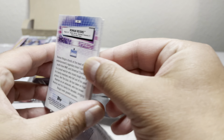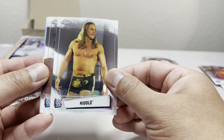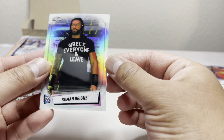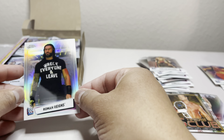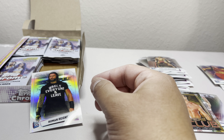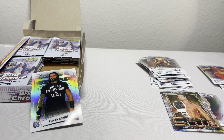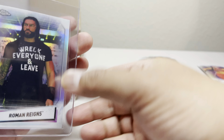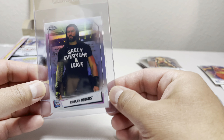We got Tia Nox, Becky Lynch — oh, and we have a Dolph Ziggler five-timer club card. We got a Bianca Belair refractor. Pretty neat. Oh, look at that — a Roman Reigns refractor! That could be a good card. Drew Gulak, Matt Riddle, Shelton Benjamin, and we got a Roman Reigns refractor.